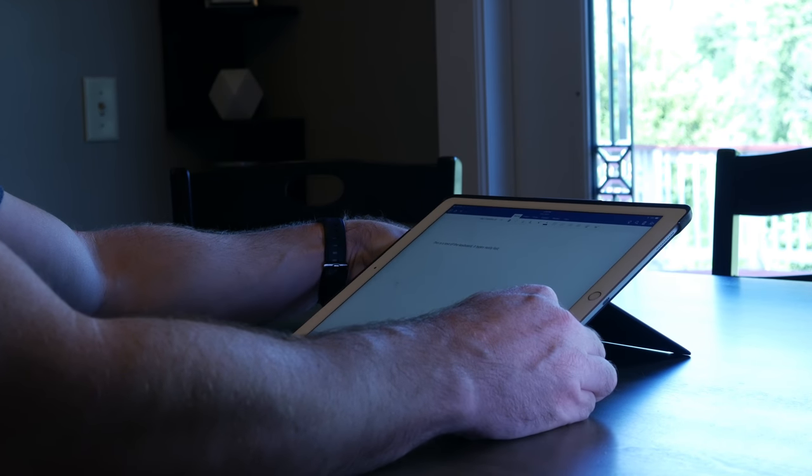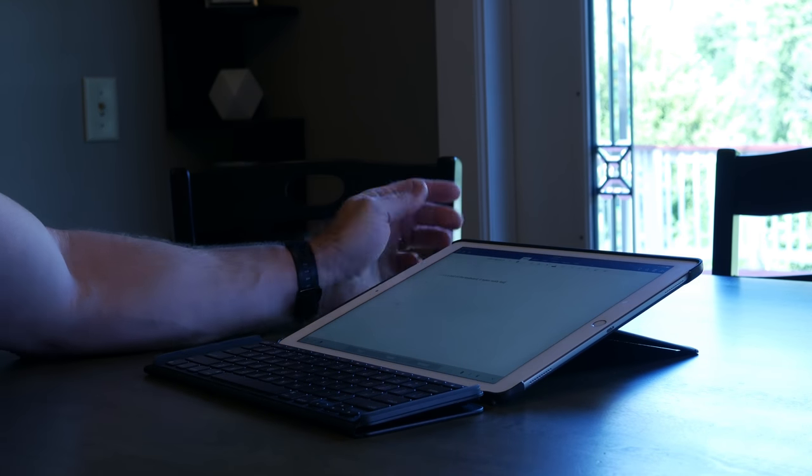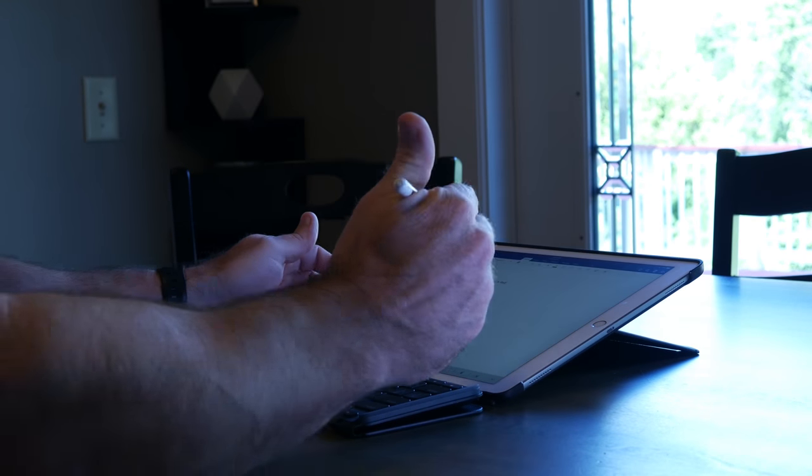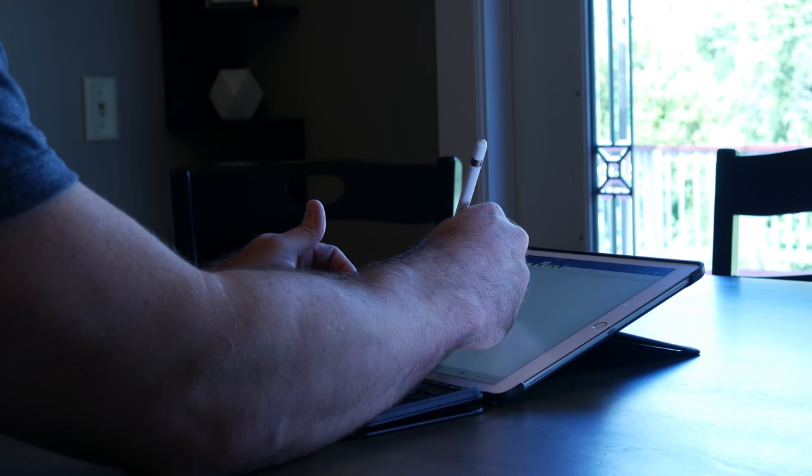My favorite feature is that the keyboard actually detaches — I'll show some cutaway video. I love this because you don't always need or want to use a keyboard; it just gets in the way when you want to use the iPad as a tablet instead of a pseudo laptop. Having the ability to remove the keyboard is very convenient. I can just snap it on and off magnetically, very similar to the Surface or Apple's own keyboard, and use the iPad as it was intended.